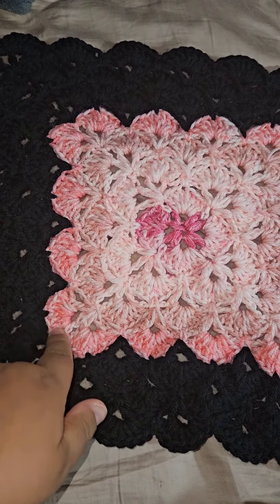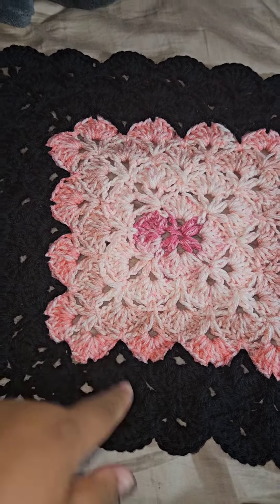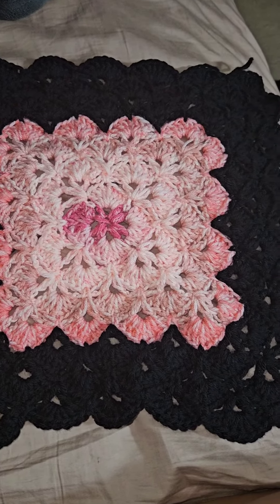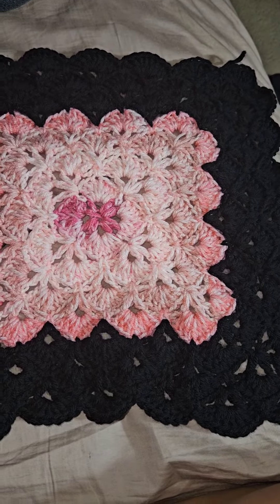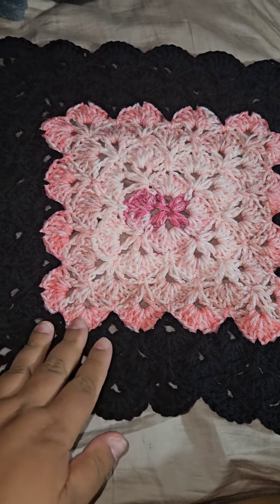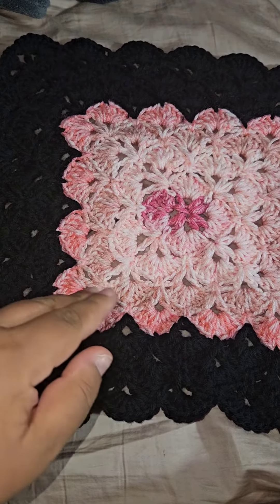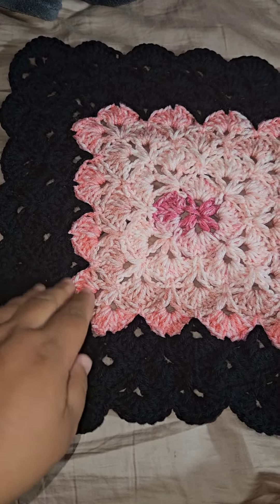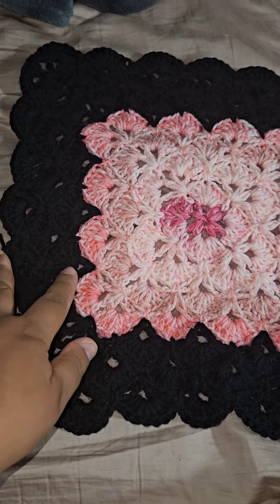This is a seashell pattern that I am working on, so it does take a little bit more time than just doing a granny square. I do solid granny squares — I don't like any holes in them. I just wanted something more lacy looking with this type of yarn.